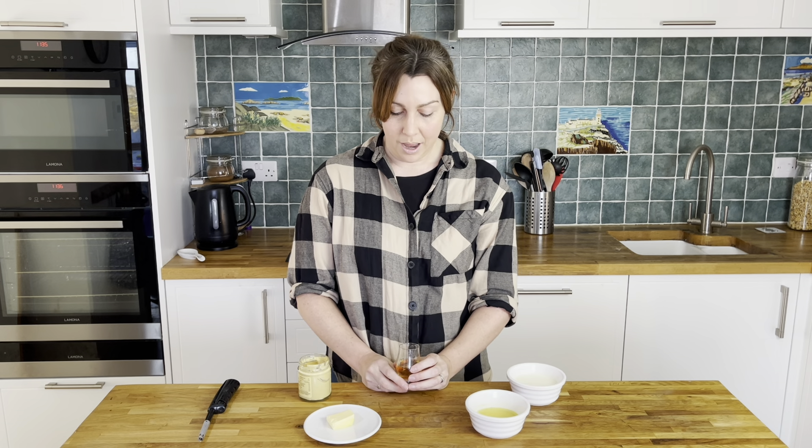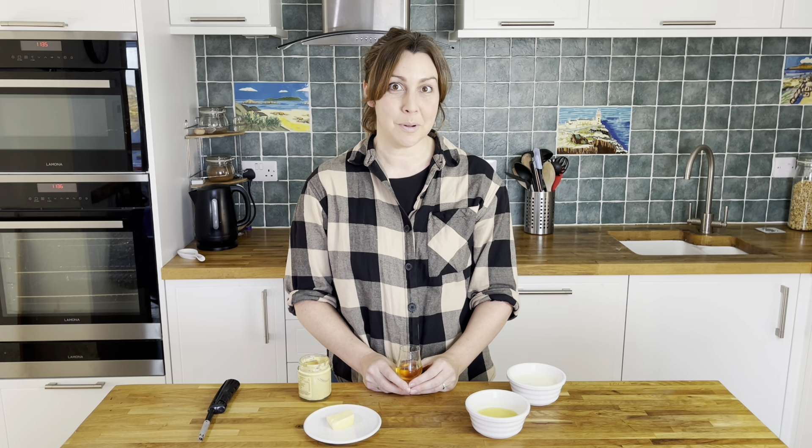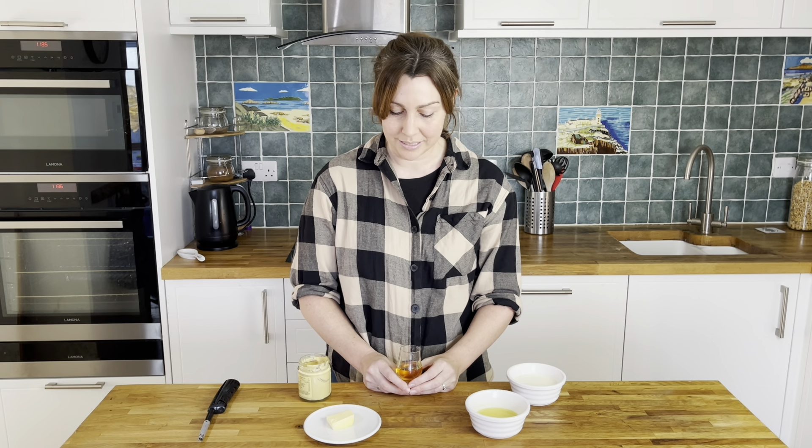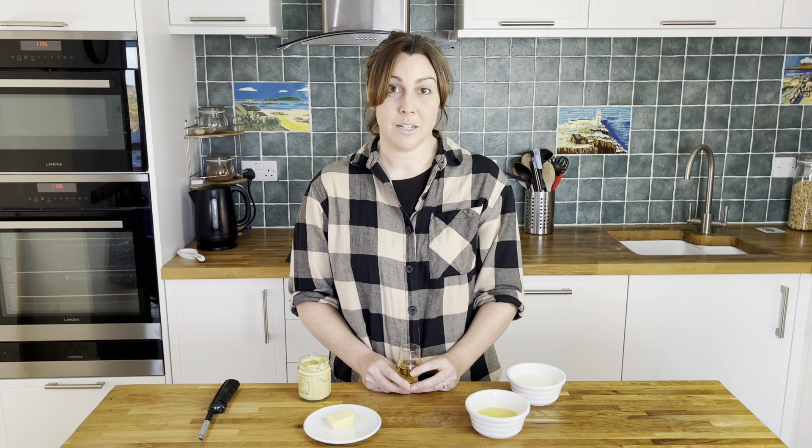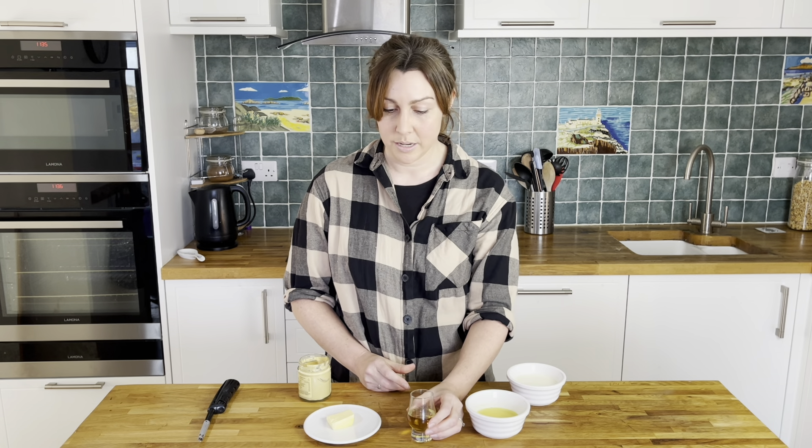Then we have the most important ingredient, which is our whisky. I have about three tablespoons here and I might add a little bit more afterwards — we'll just see how it tastes. You don't need to use an expensive whisky by any means; I've just chosen a basic one from the cupboard. If you do like a more peaty whisky, you might like to use that in your sauce as well to give it a smokier taste.